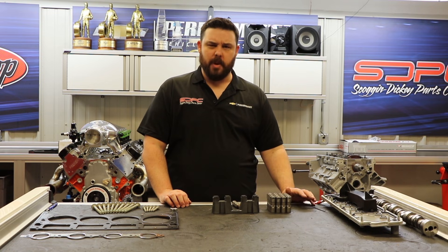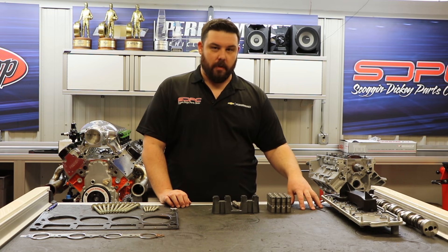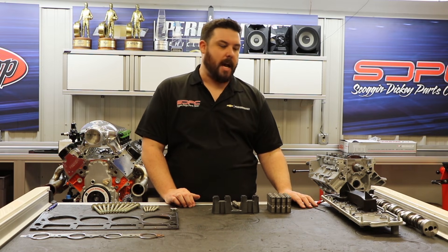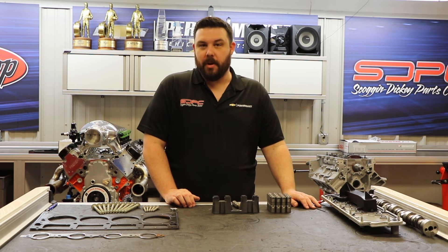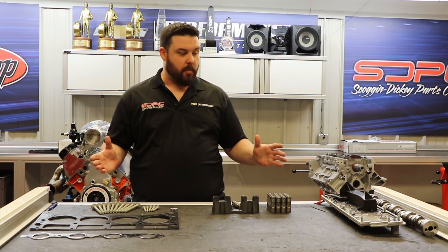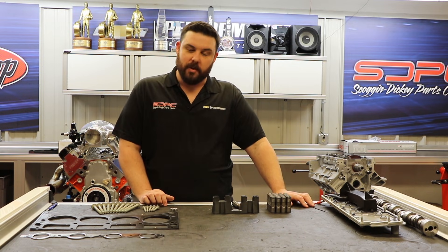Last question — not as common, but people do ask: the DoD engines came with a higher volume oil pump to go with this system. When I delete this system, do I have to change the oil pump? No, you do not. That is perfectly fine — in turn, you actually get a higher volume oil pump in your new, slightly rebuilt engine. We have this kit as well as many more parts on our website at sdparts.com. Thank you for joining us today.